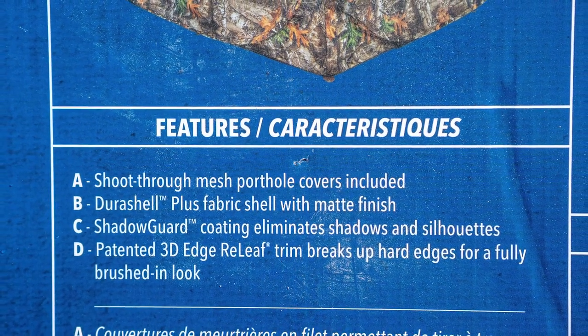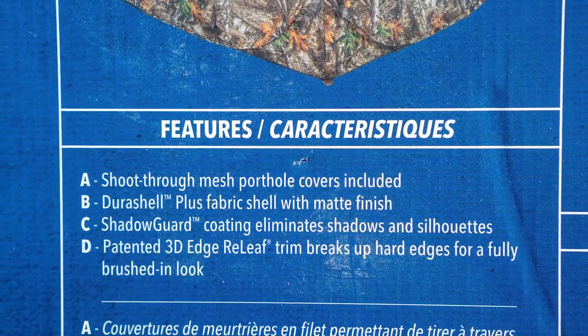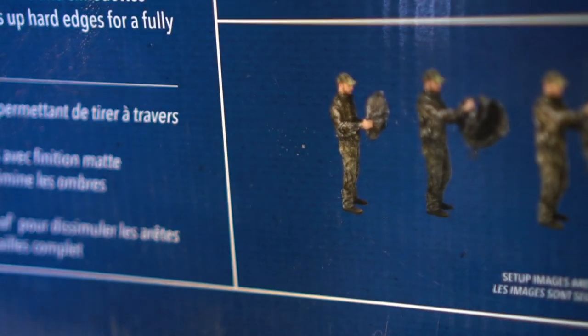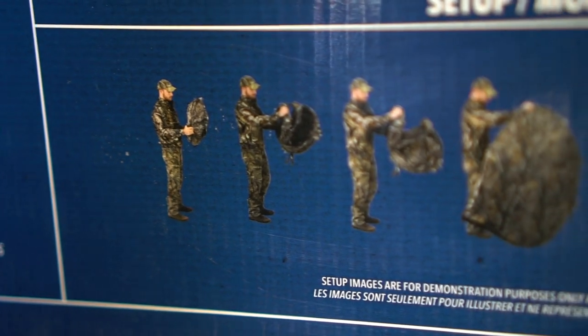It's got patented three-edge relief trim that breaks up hard edges for a fully brushed-in look. Looking at the images on the back, normally a hub blind you pop up on all five sides, but this one comes as a circle and you just flip it open and the thing pops up ready to go. This blind looks very interesting. I'm looking forward to taking it outside and setting it up, so let's get to it.